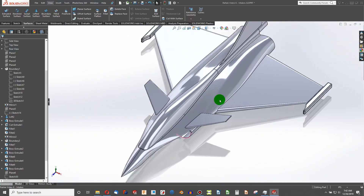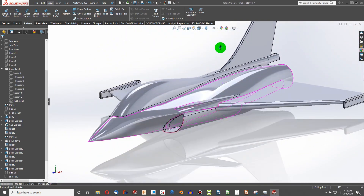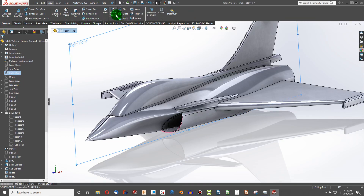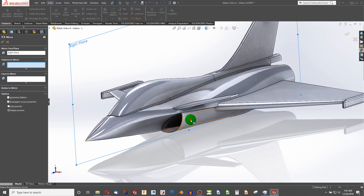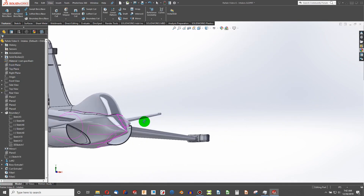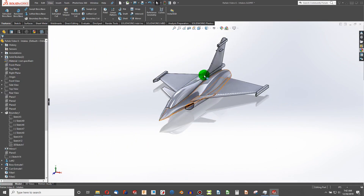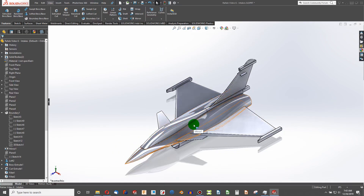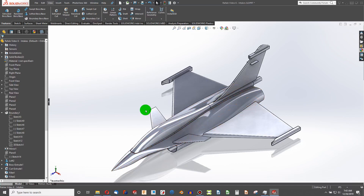So that is our engine intake. All we have left is to use the Right Plane and under Features choose Mirror, then select our thin loft. And there we've got the intakes for both engines. I hope this video was helpful — if it was, please subscribe and I'll see you in the next video.